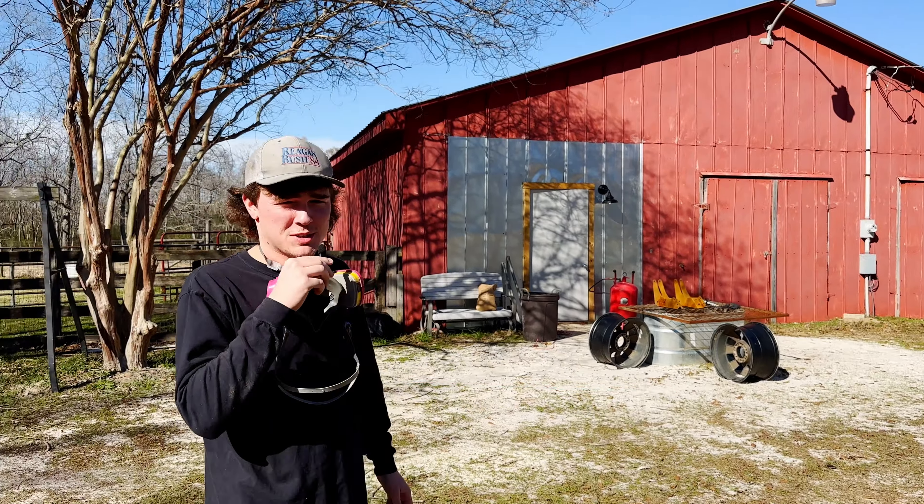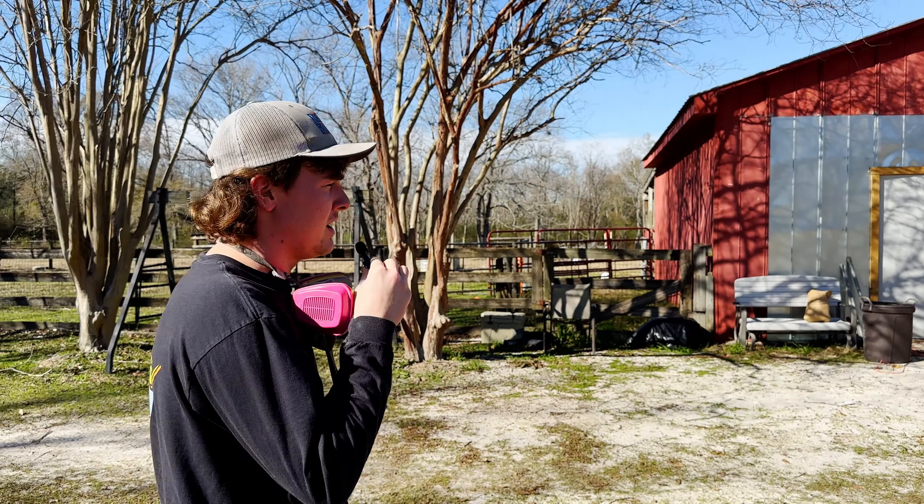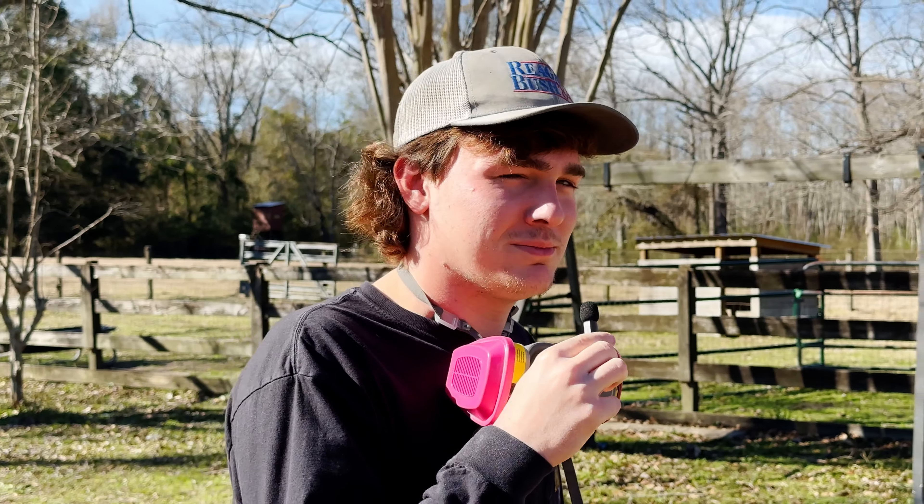What's up, boys? Today we're going to be doing some sandblasting on some brackets. We're going to spray it with super chrome, so we'll see how it turns out. I think it should be pretty good — maybe it'll work, maybe it won't.